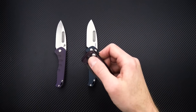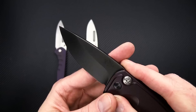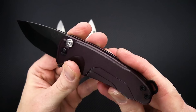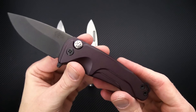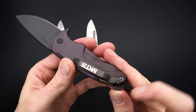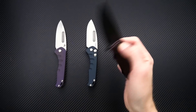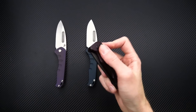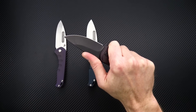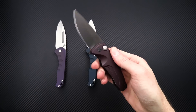Last but not least, we've got the Smooth Criminal. This one has a black PVD coated blade, also S35VN. Dark red anodized aluminum handle, button lock, aluminum backspacer with lanyard hole, and a nice slim clip. This is a ball-bearing pivot flipper with nice snappy deployment. It's a bit more compact in design than the other two but still very robust for extended daily use.